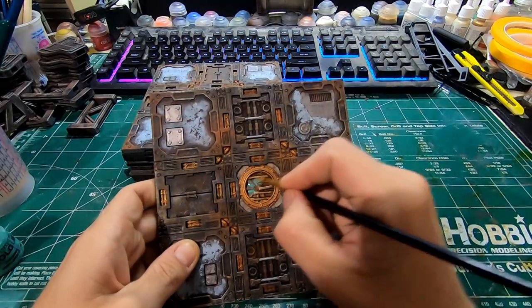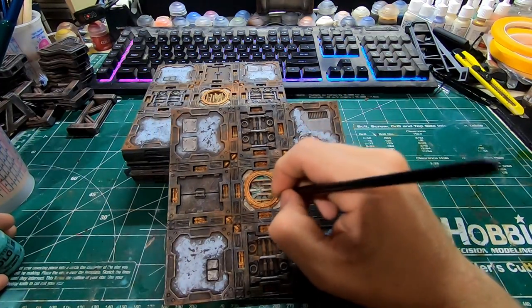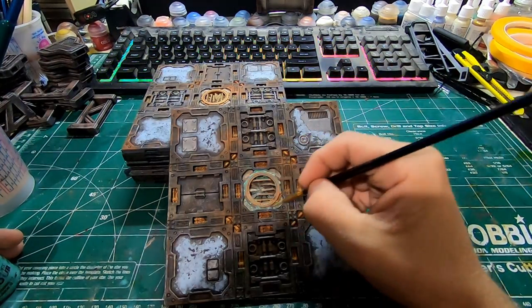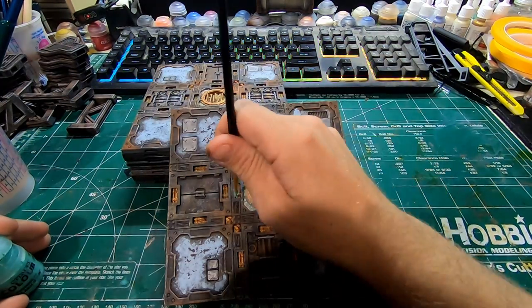Then I go back through with my Verdigris effects. Make sure to really water this down — that helps a lot. Get it down in the creases and kind of still keep the copper look on top, but still give it that old worn green effect that you're going for.